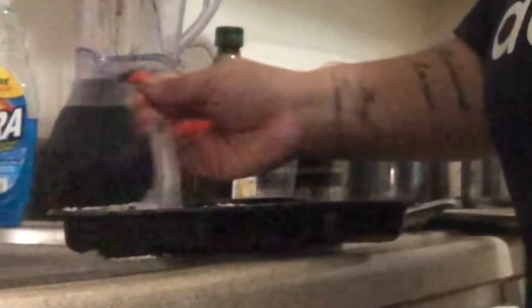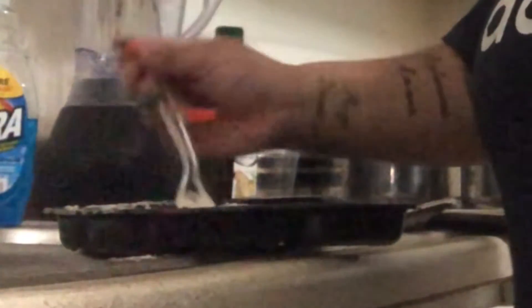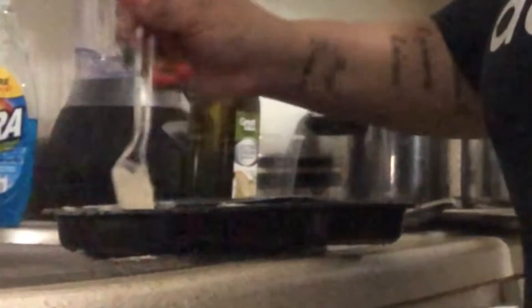Y'all ever made that stuff at school with flour and water? That's what this paste is. I can add a little more water in here, but it's good enough.